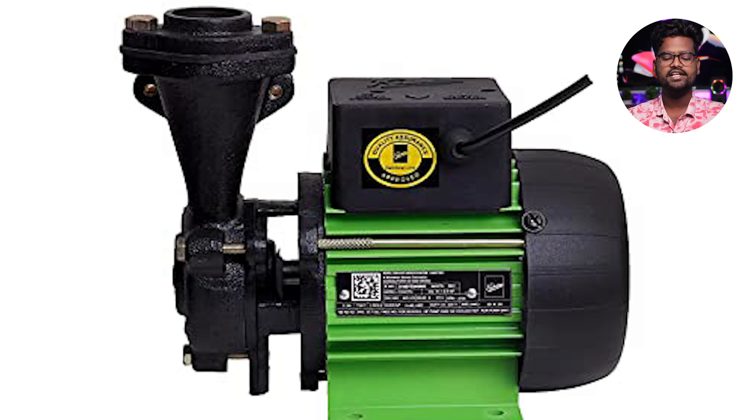It has an aluminum body. This pump covers 6 meters low to 26 meters height of water. The flow rate is 33 liters per minute. This has a warranty of 8 months. It is corrosion resistant and rust-proof.